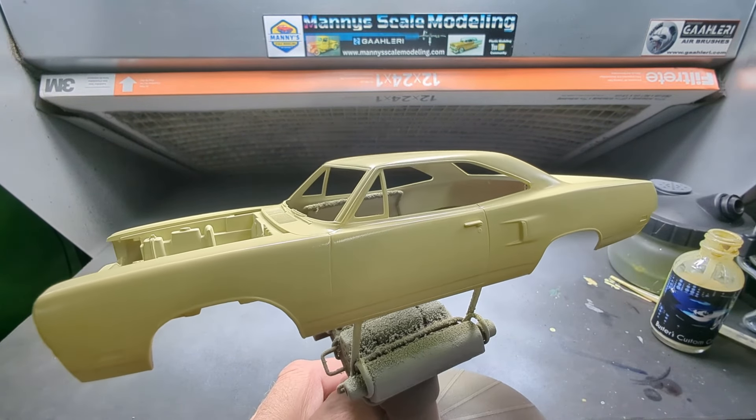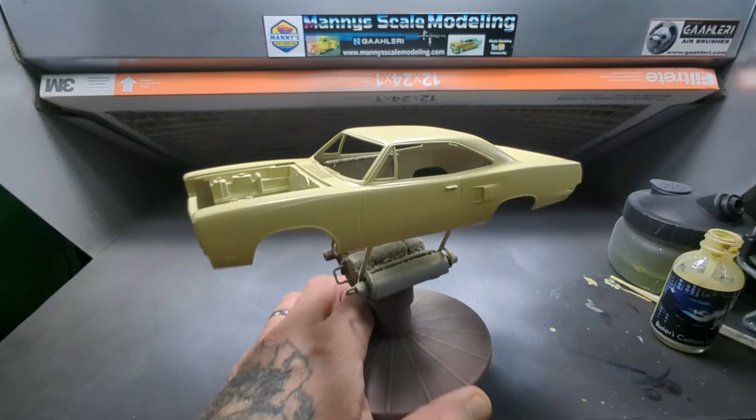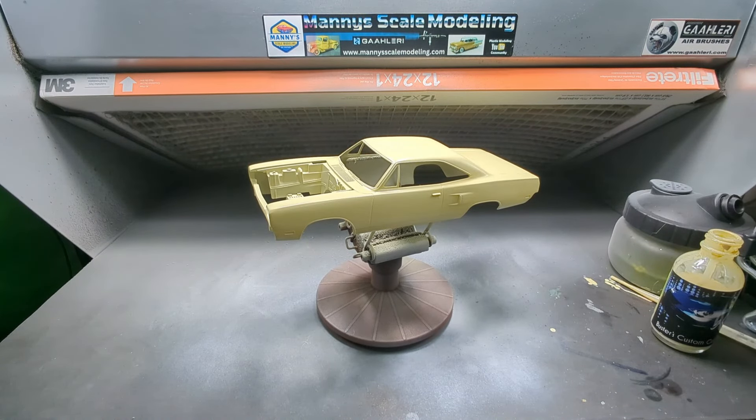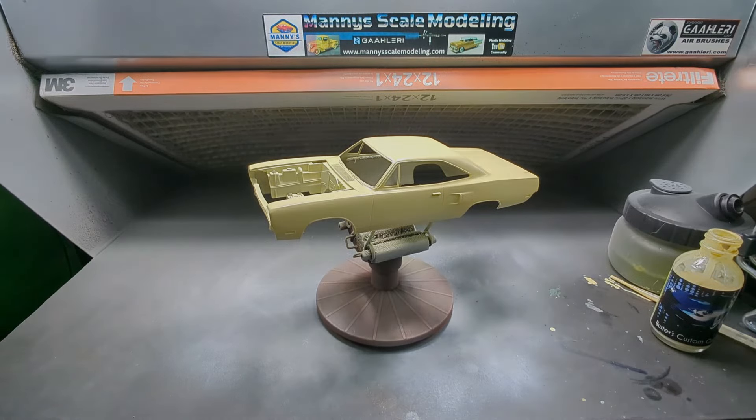And there we go, guys. It looks pretty good. It's a sweet color for that older type of car. All right, we'll be back in a little bit.